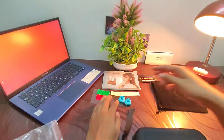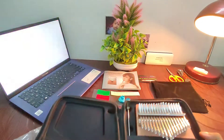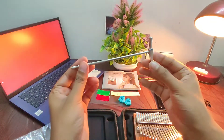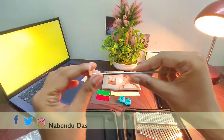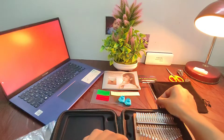There is also the tuning hammer, which looks quite sturdy, and with its help we can tune the instrument. However, it comes pre-tuned so there's no need to tune it right now.